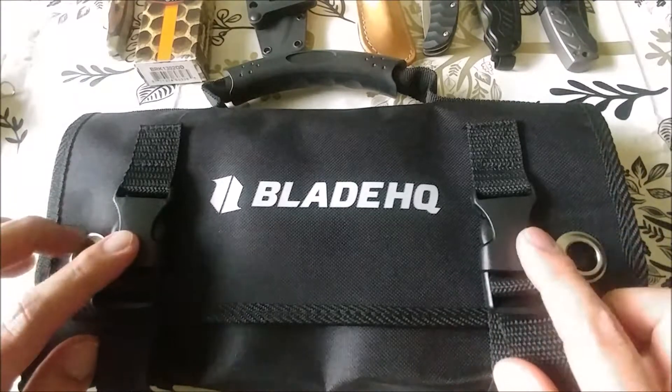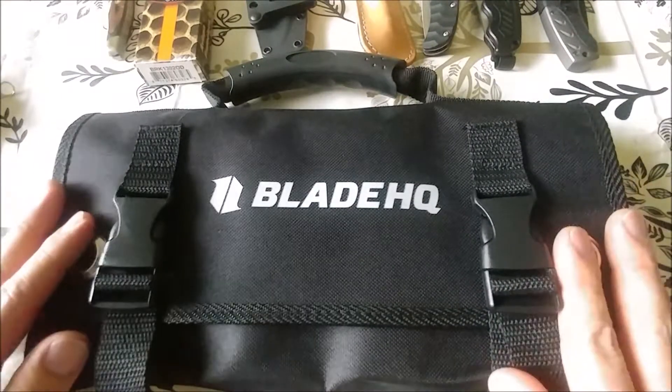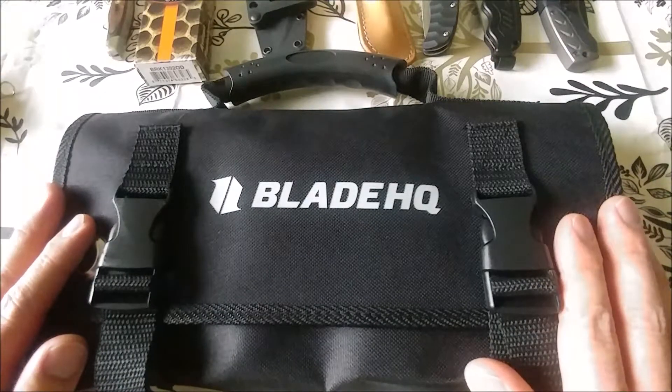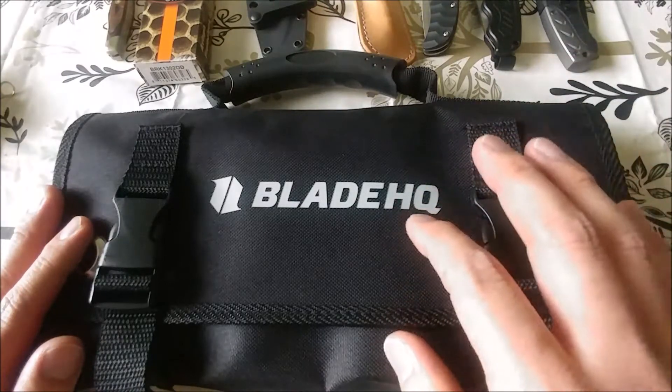I do like it better because it does have the clips on it instead of the other ones that I saw that had velcro. So this is the way that now I'm going to be storing the knives, instead of before where I actually just stacked them on a shelf or just kept them in the original box.